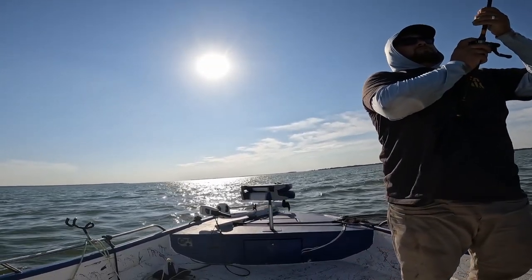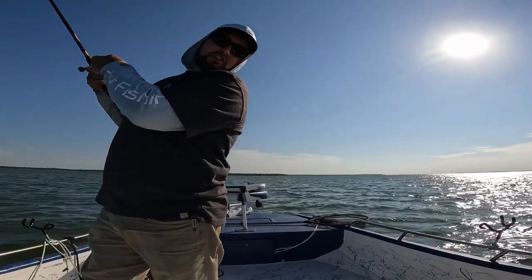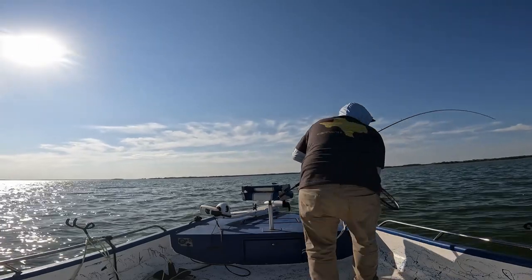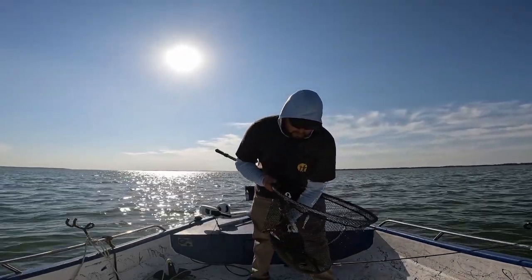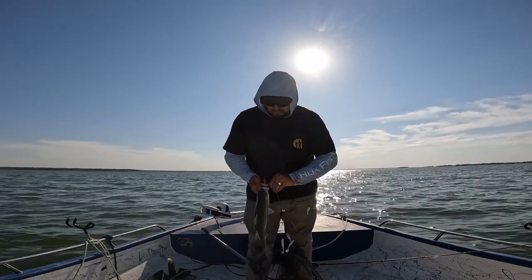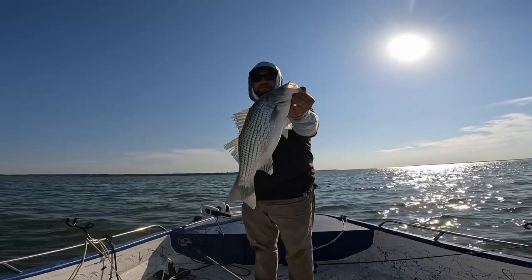Big fish, big fish! I'm having to chase this one with the boat because he's taking all my line. Yes! Things are sweet! These fish are crazy, these fish are crazy!